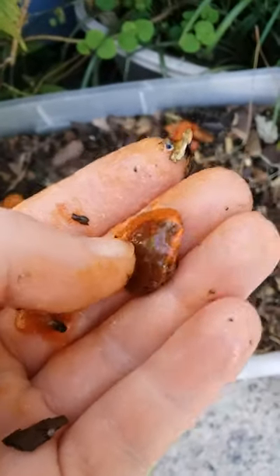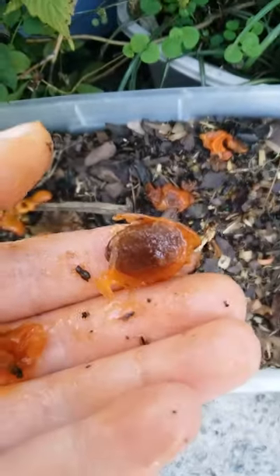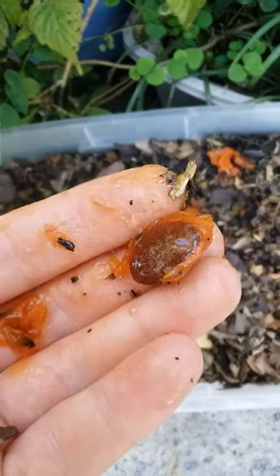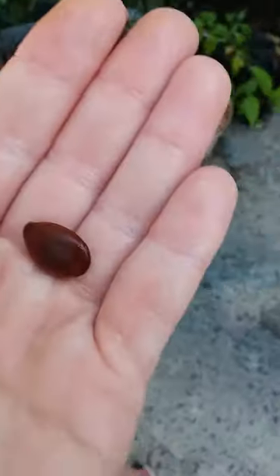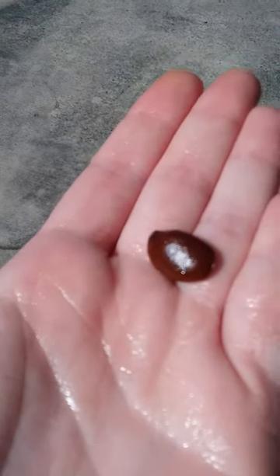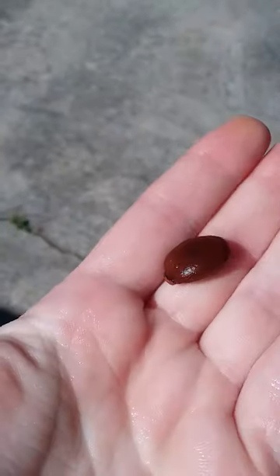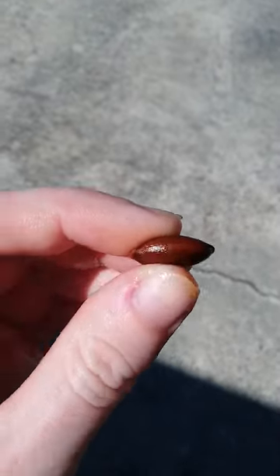September 23rd, 2023. This is just a big giant persimmon seed from the fruit I was showing you earlier. I'm going to go inside and wash it off. Okay, we're back and it's clean. This is what a healthy American persimmon seed should look like — it's big and round, not flat as a penny.